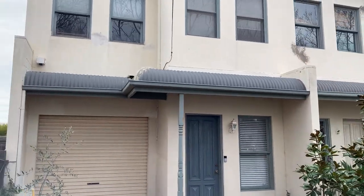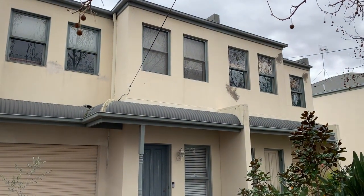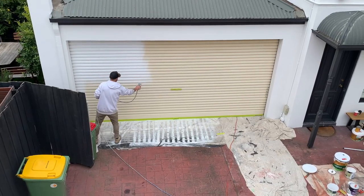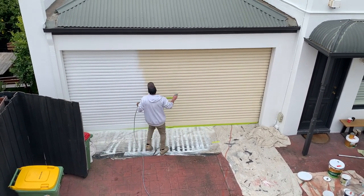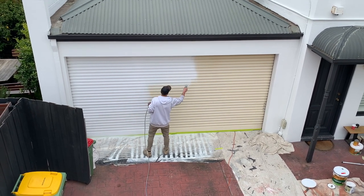Roller doors are easy to paint — you'll see a little clip of that in a moment. Basically what they require is a very thorough wash down, a little bit of sanding preparation, then an undercoat, and then two coats of an exterior lotion. Once dry, the roller door can be opened and closed as per normal and should last very many years.